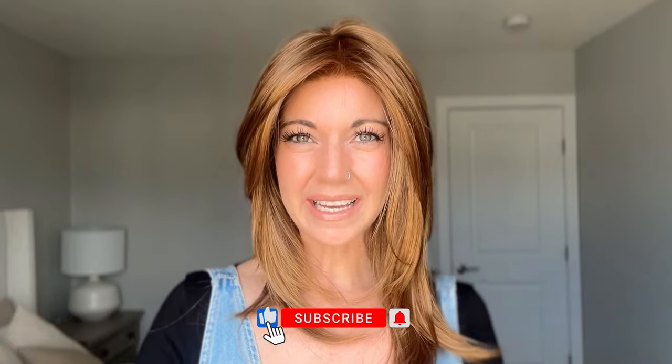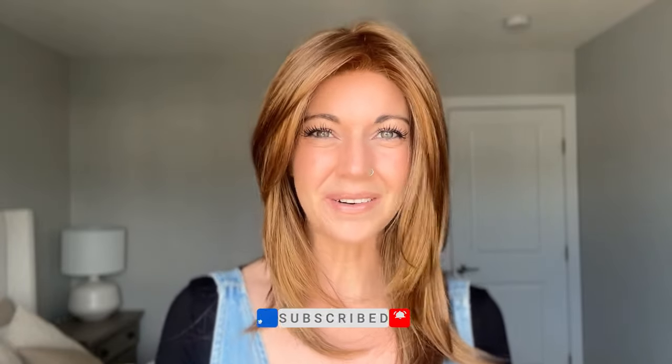Hi everybody, welcome back to the Chiquelle YouTube channel. My name is Amanda and today I'm going to be giving you guys a review of Alessandra by Jon Renau and showing you a couple other wigs that might even compare to it a little bit. Before I jump into it, I'm going to remind you to like this video and subscribe to my YouTube channel where you can learn even more about alternative hair.